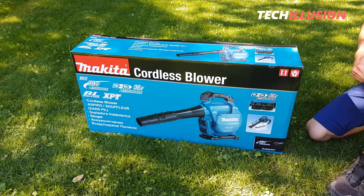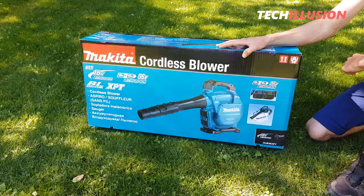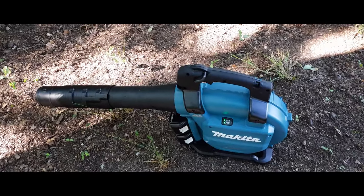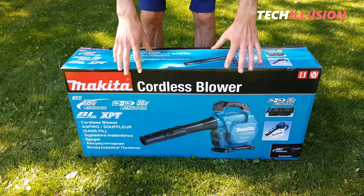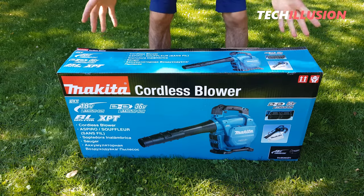This is the new 2-in-1, 36-volt Makita battery-powered blower DUB363 with both blowing and vacuuming functions in one. In today's video, we'll completely focus on this device to see if it's worth the investment or not and what features the device offers.